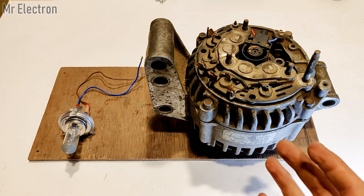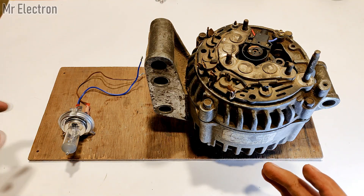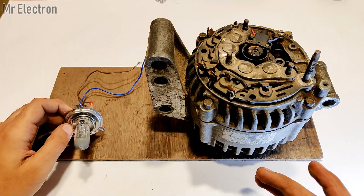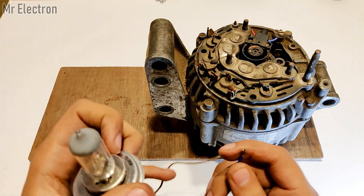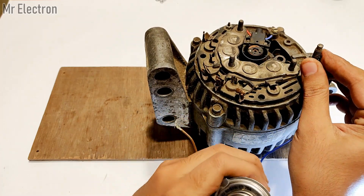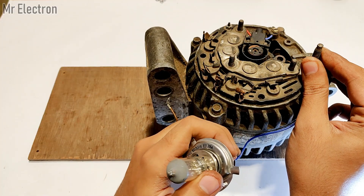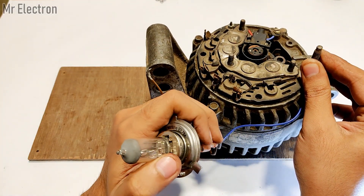Let's say your alternator is running at really high RPM and you want to light up a 12 volt incandescent bulb. You will connect one terminal of the bulb to the positive terminal of the alternator — this long screw — and the other terminal to the body of the alternator, which is the negative. Then your bulb will light up.